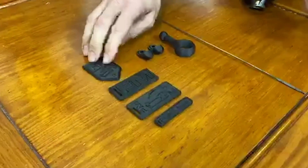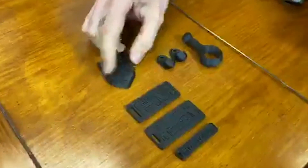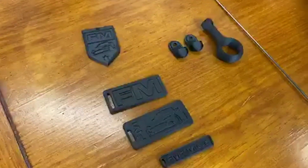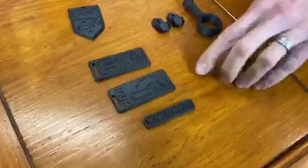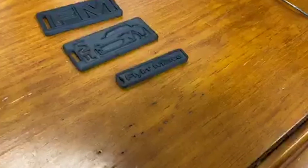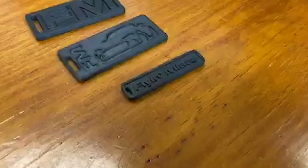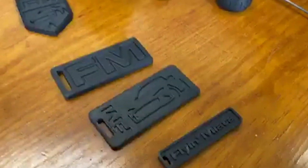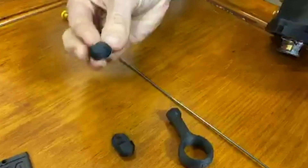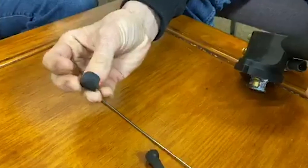We've also got some keychains that should be on the website shortly. We're doing them in a couple of different designs. The long-term plan is to do different generations in silhouettes, but that takes a little while, so please be patient.